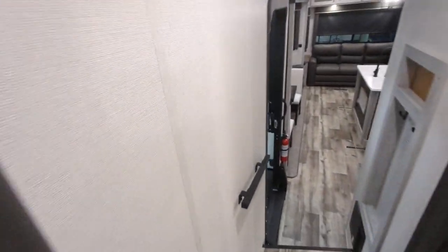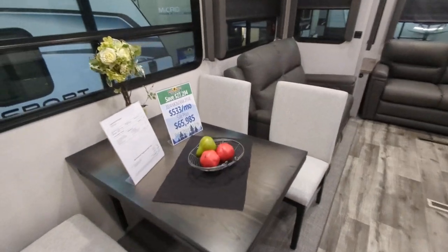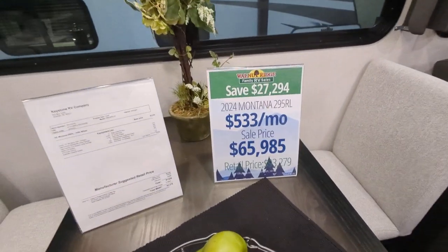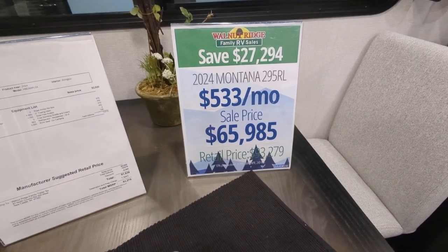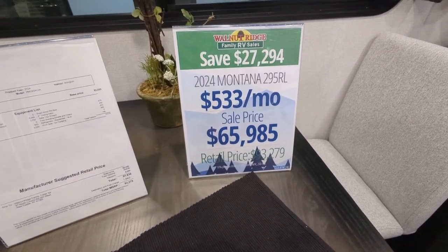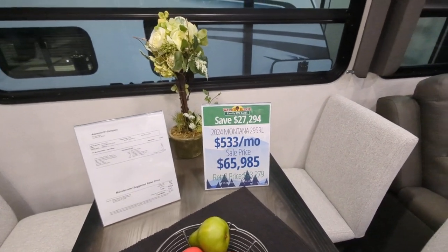Last but certainly not least, let's talk price. This is a 2024 Montana 295RL. It retails for $93,279 and we have it for $65,985 — that's a savings of $27,294.